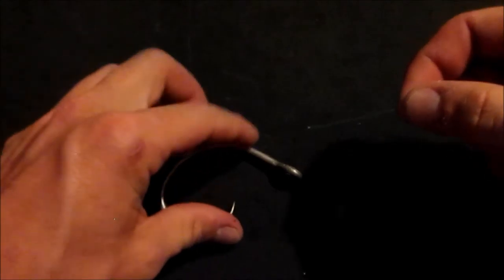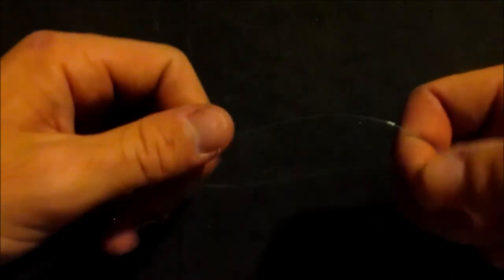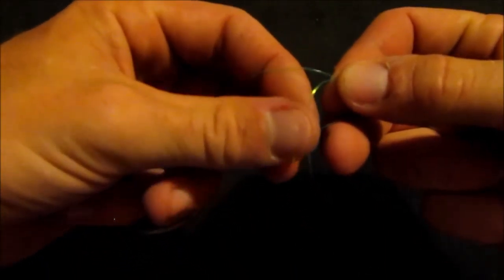Now last but not least, our final knot for this evening is going to be the San Diego jam knot. It's very similar to the Davey knot. I'm going to reduce my line size here — this is 30 pound monofilament to make life a little easier. You're going to insert your line through the eye of your hook, and just like with the Davey knot, you're going to create your overhand knot here. And now you're going to go down and around the bottom part of the loop, up through the middle, over the top part of the loop, around, back through the middle, under, around, and through.